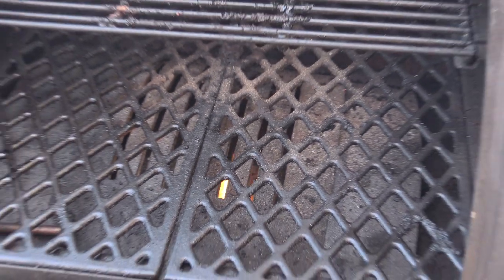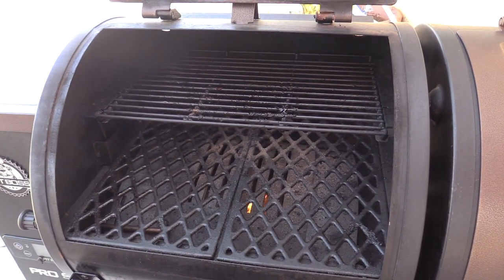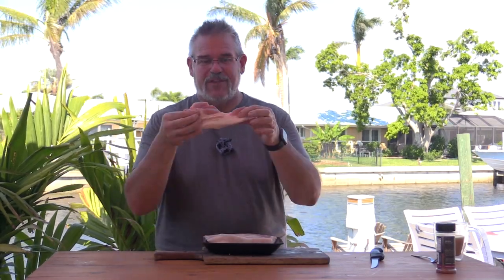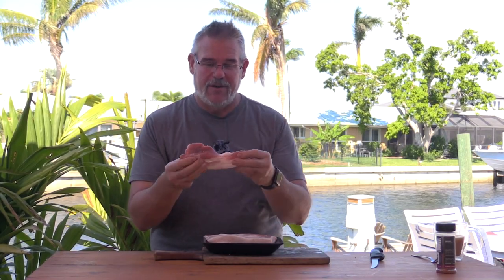Got a nice fire going in our firebox here, getting this up to 225. I went into my local grocery store and they had pork bellies - essentially what bacon would look like but cut thicker. These are probably three quarters of an inch to an inch thick and I have four of these.